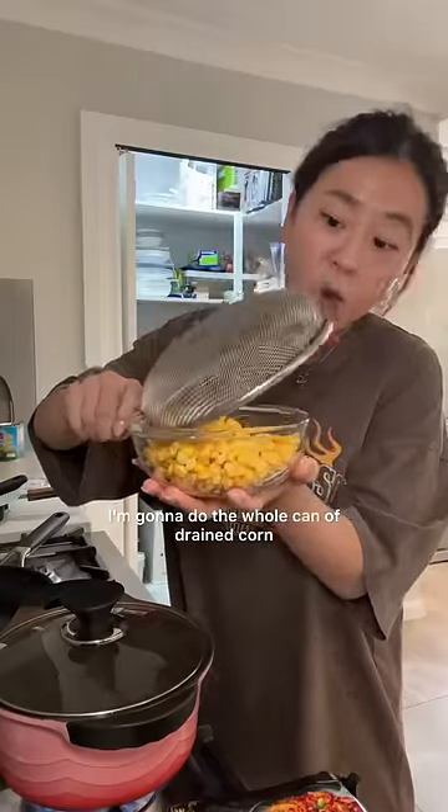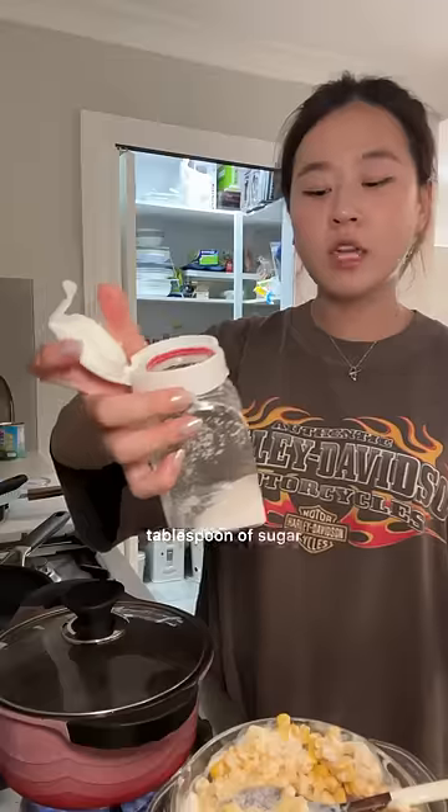I'm gonna do the whole can of drained corn, three tablespoons of mayonnaise, and a tablespoon of sugar.